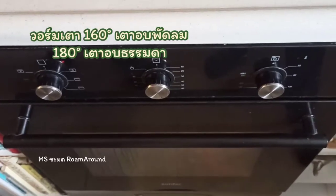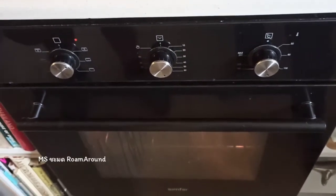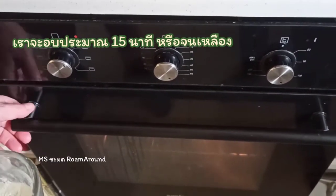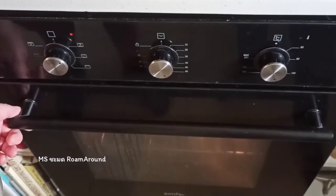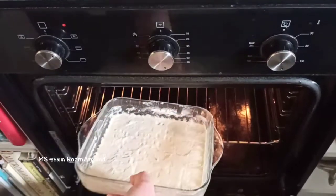The oven's preheated to 160 fan or 180 non-fan oven and we're going to bake this for about 15 minutes till golden. Hey Google, set timer 15 minutes. Sure, 15 minutes starting now.